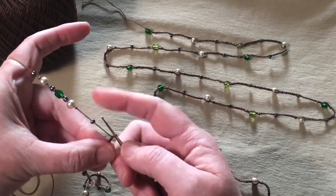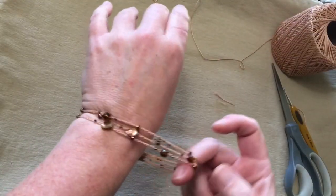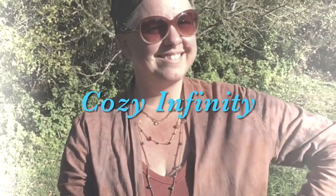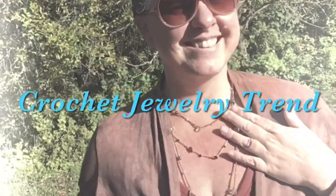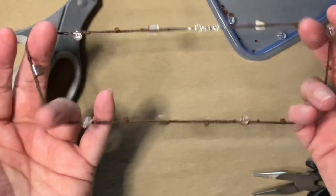Usually when I make these bead crochet necklaces, I do a continuous loop that can go over your head. I feel like it needs a cutesy clickbait title, like 'a cozy infinity crochet jewelry trend' — sorry, I hate that stuff. But if you want it to be a bit shorter than that, today I'm going to show you how to add a metal clasp to your crochet necklace.